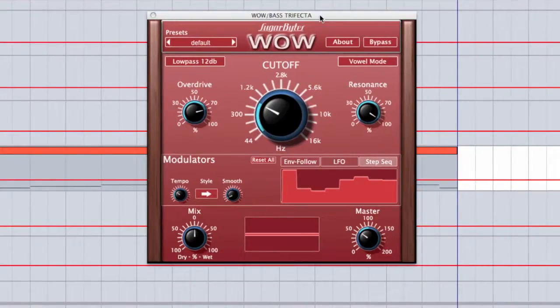So that's our first tutorial on Sugarbyte's WOW filter box — just wanted to show you the interface. Coming up next, you'll be able to see it in action.